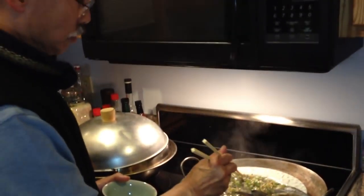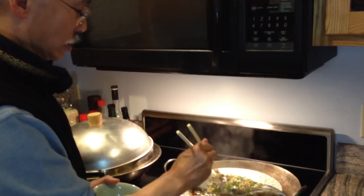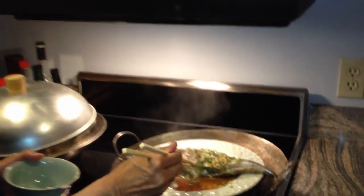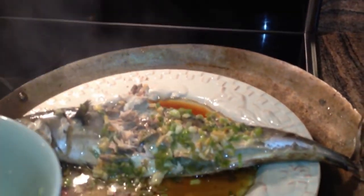It's pretty easy to serve this fish because it's steamed, and it just comes right off. And there it is — steamed whole fish. Thanks for joining us, and we'll see you next time.